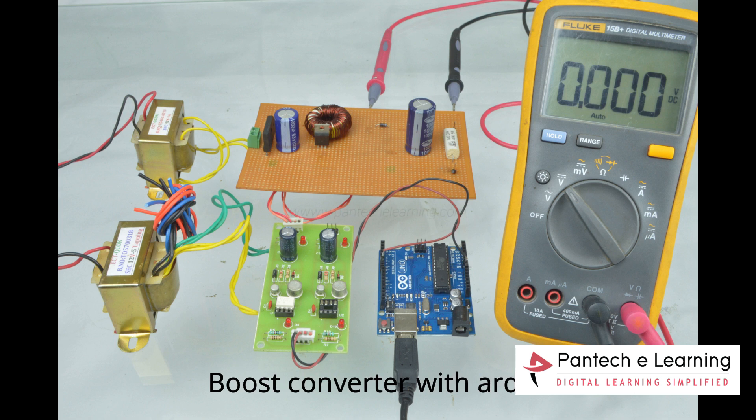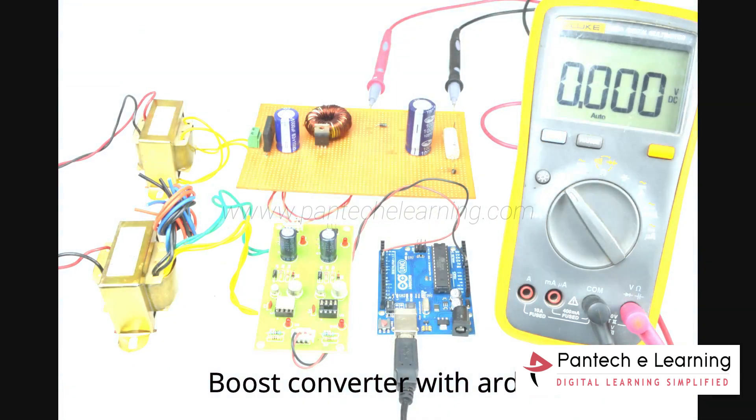Today we are going to see how to design a boost converter using Arduino.